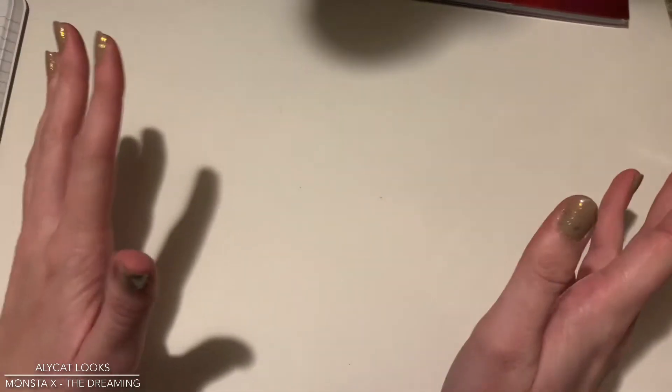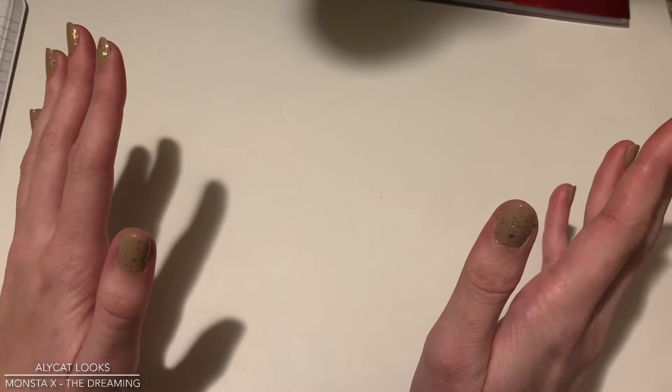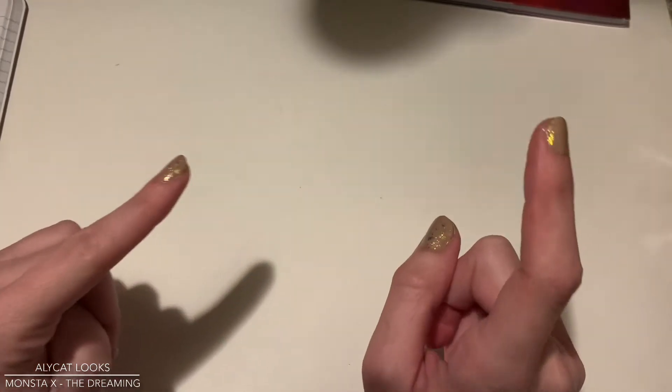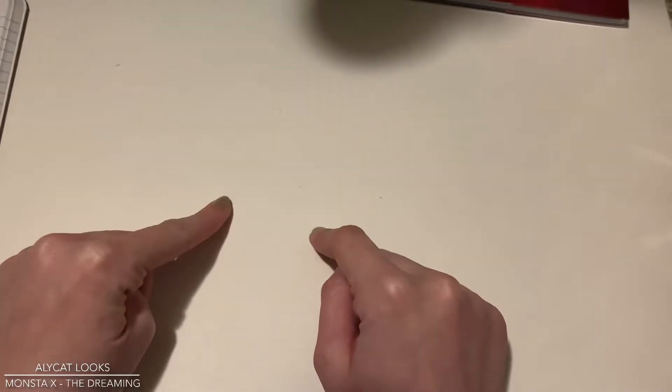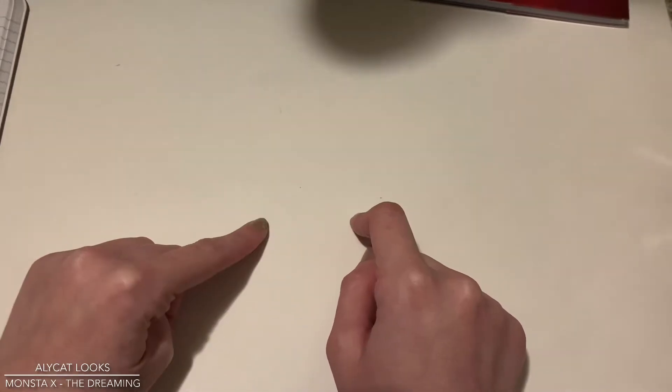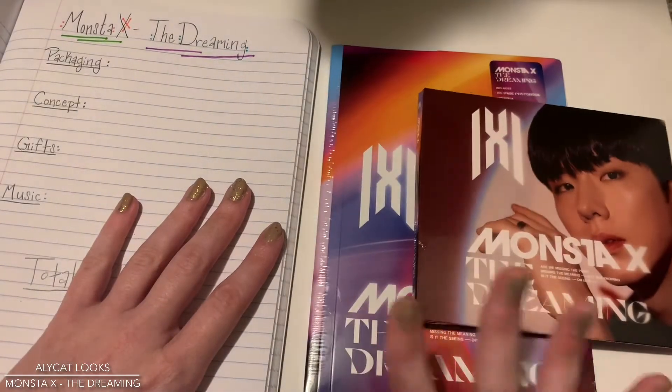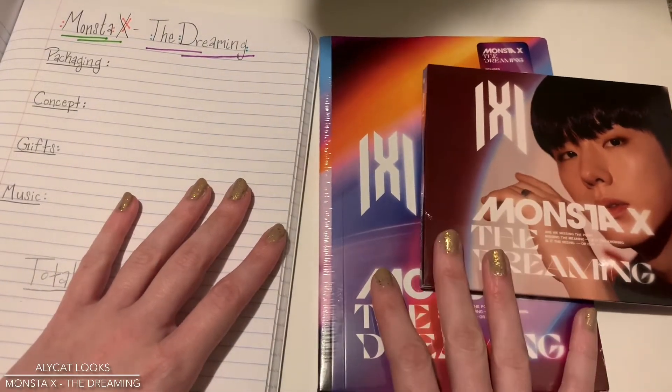I did have a great time at the ATEEZ concert, if anyone was wondering. I'm just super excited to get into this video. I've been waiting for these albums to get here — they were lost in the mail. And I may have yelled at the Starship people a little bit. But finally, we can take a look at my copies of Monsta X The Dreaming.